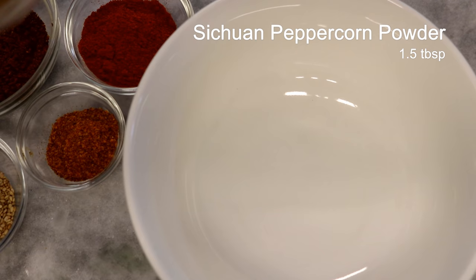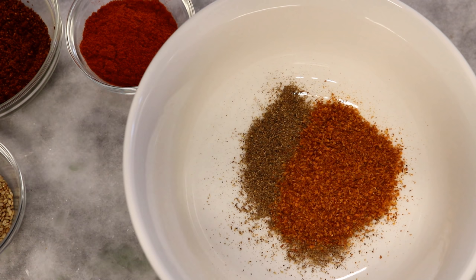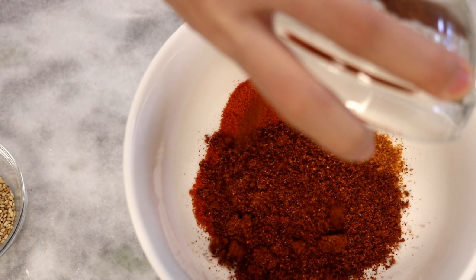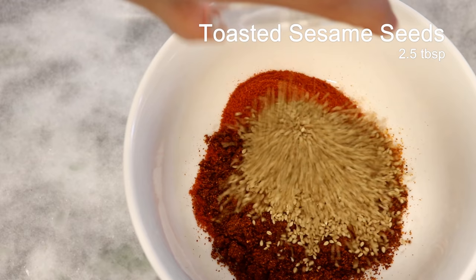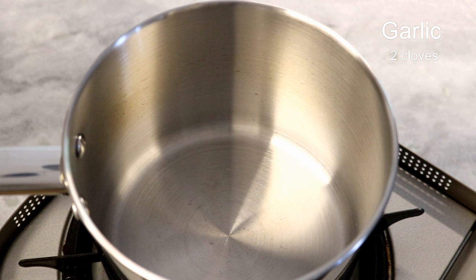In a big mixing bowl, add 1.5 tablespoons of Sichuan peppercorn powder, followed by the 3 kinds of chili powder. The reason we add the Sichuan peppercorn powder first is that it can be covered by other ingredients, so the hot oil doesn't hit it first — otherwise it will get burned easily and lose the numbing effect. Last, add the toasted sesame seeds. Don't use raw sesame seeds here because the hot oil is not enough to activate the nutty taste.